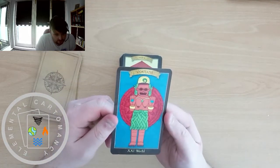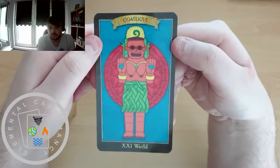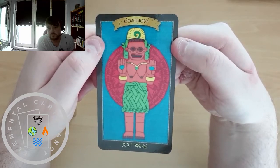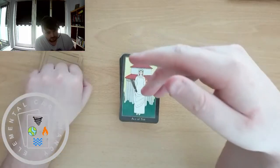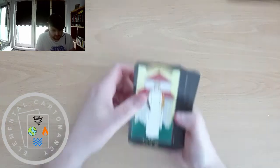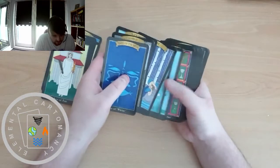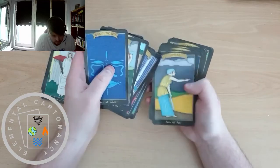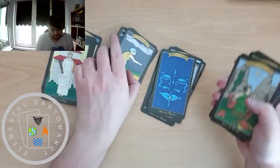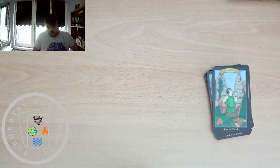And Coatlicue — apologies — for the World. Okay, so those are the majors. Now let's have a look at the minors. We have the suits of Fire, Water, Air, and Earth, going by elements rather than Wands, Swords, Cups, and Pentacles or Coins. That works for me — I like elements in my cards. Ace of Fire is Vesta.